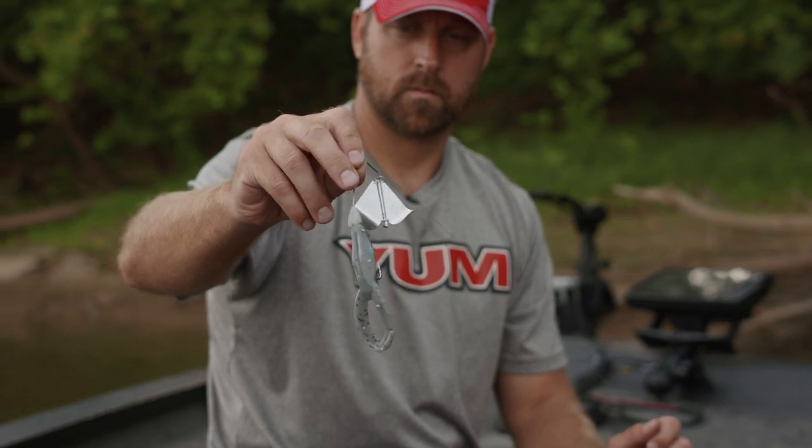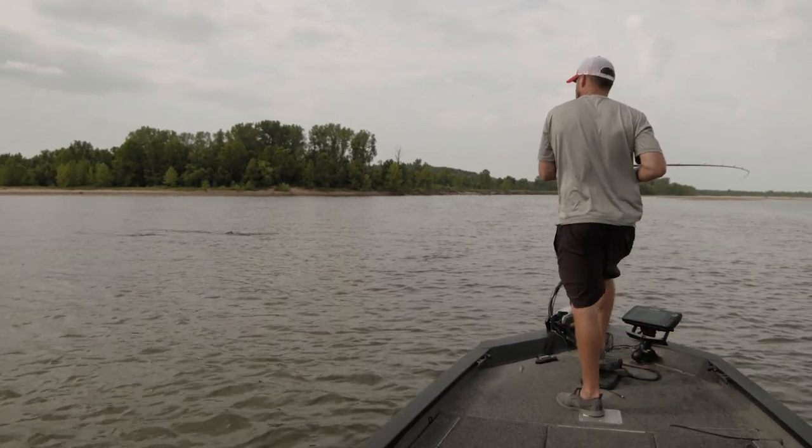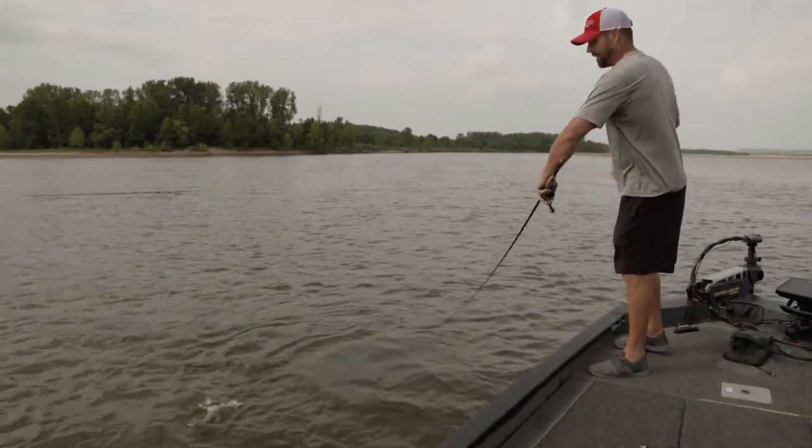Got it — not a big one, looks like a spot. Yeah, put these poles down a little — Kentucky bass hanging out there in the current.